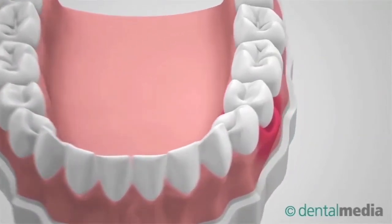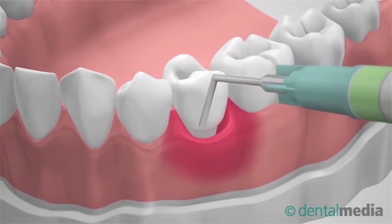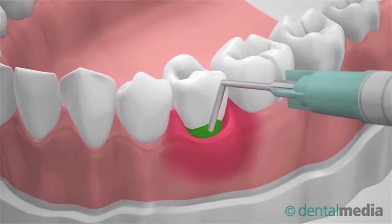Immundo Treatment Procedure. First step: apply the green liquid Immundo into the periodontal pockets, which will also mark the infected tissue and bacteria.